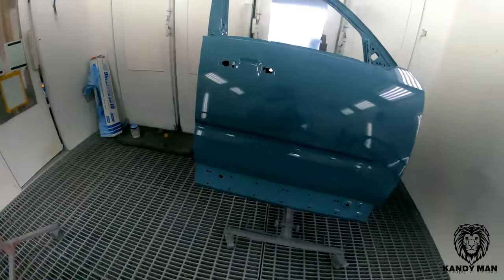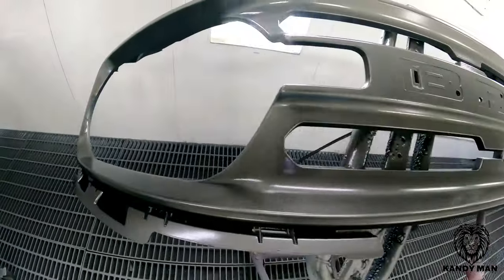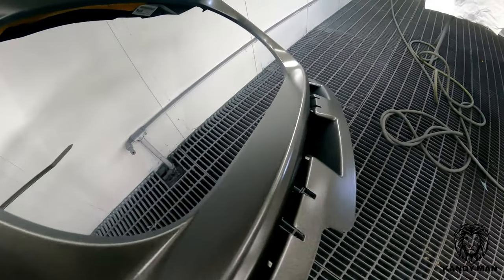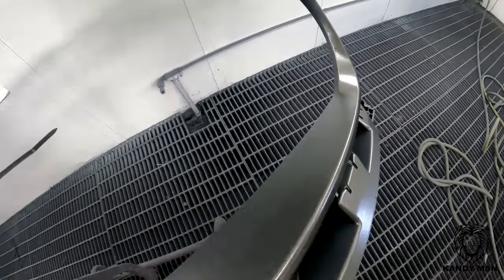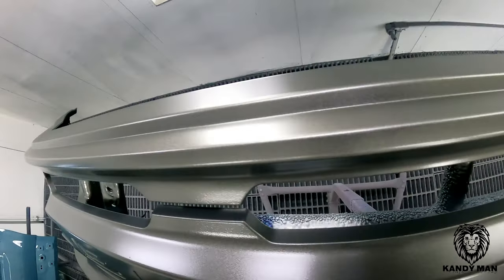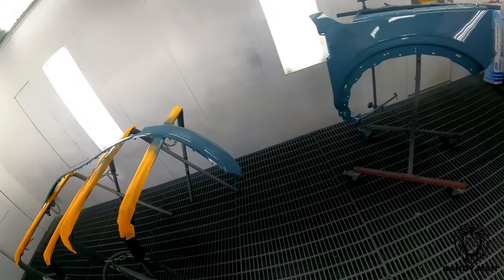We got our clear on there and also put the matte clear on the grille. I'm going to let this set up and bring you back to show you how nice it looks once it dries out a little bit. Look at how nice it eggshells out once it sets up — it's got the perfect sheen for that factory look on these grilles. The cleared parts look nice and clean with the right texture to them.